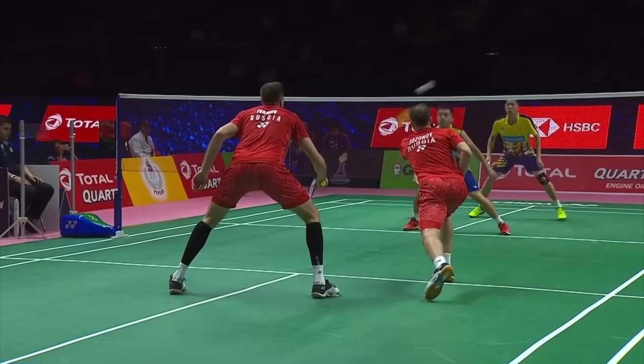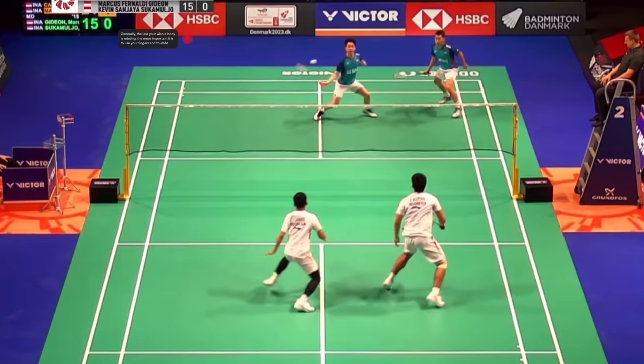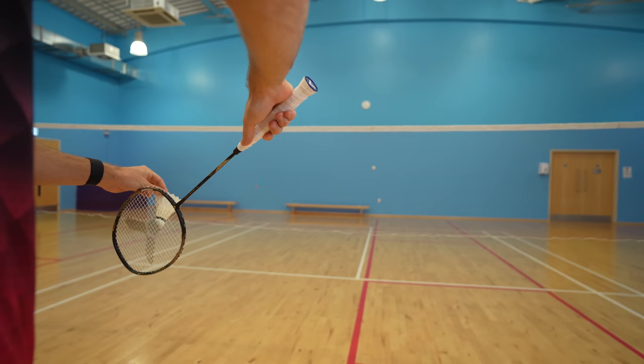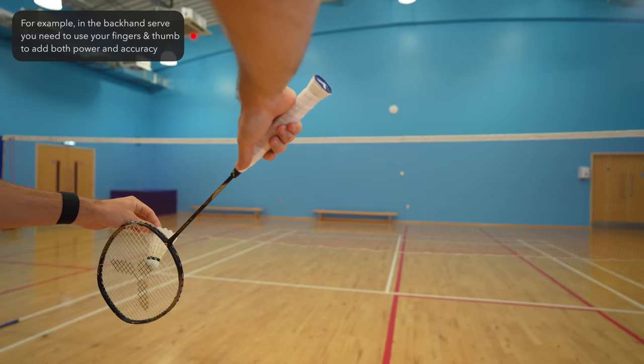Of course badminton isn't exactly the same as darts as we're often moving our whole body, but what we found is that generally the less your whole body is rotating, the more important it is to use your fingers and thumb — and this is because you don't have the momentum of your body rotating into the shot. Take the backhand serve for example: when you're just stood there and it's literally illegal to move your feet as you hit it, you need to rely on using the squeeze of your fingers and thumb to not only add accuracy but also power into the serve, especially if it's a flick.